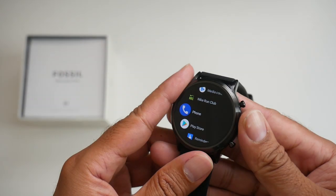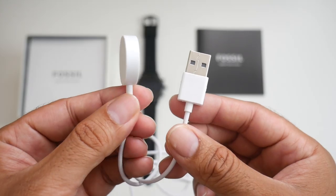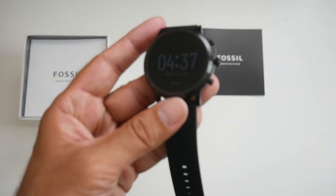First of all, inside the box you will find a user manual, a magnetic USB charging cable, and last but certainly not least, the smartwatch itself.